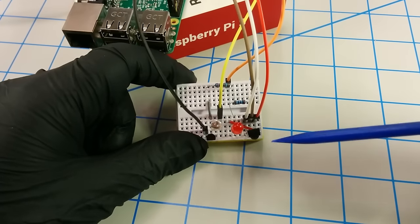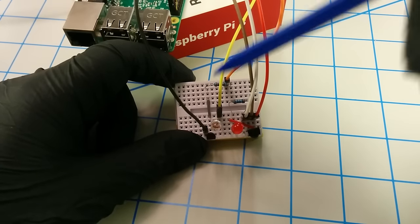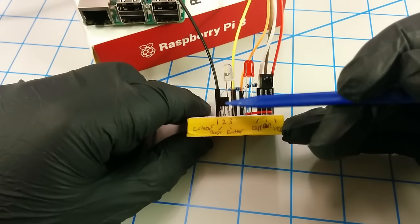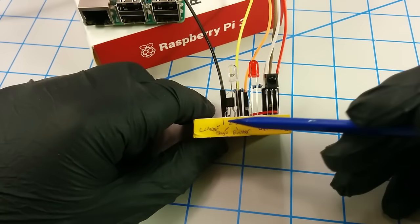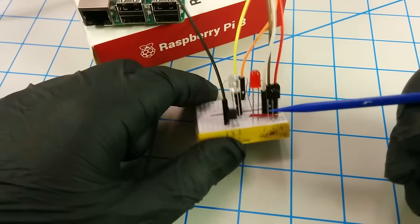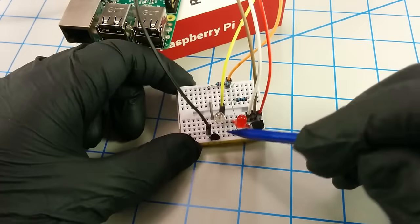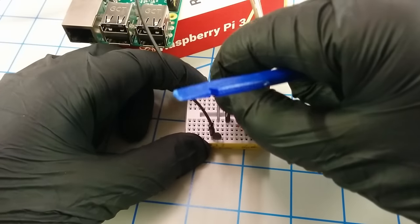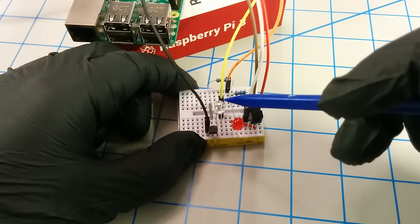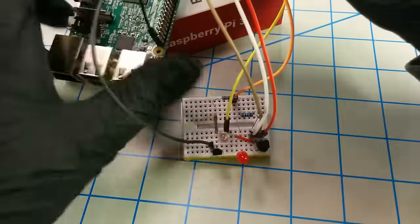So that describes the infrared receiver setup. Looking at the infrared LED output over here on the left, it's somewhat similar. The main piece here is the BC547 transistor, which also has three pinouts: collector number one, base two in the middle, and the emitter. Starting right to left, pin three — the emitter — is hooked up to the cathode of the infrared LED, and then the anode is hooked up to this yellow jumper cable which goes all the way back to the three-volt power on the Pi.